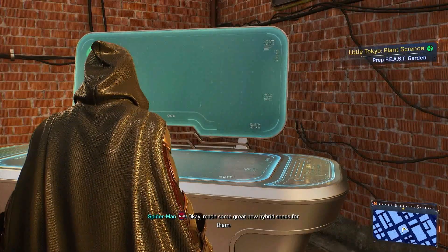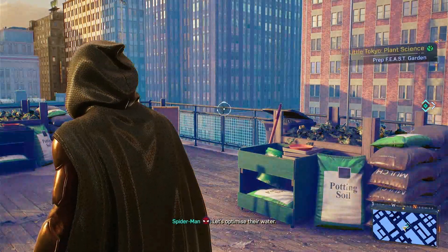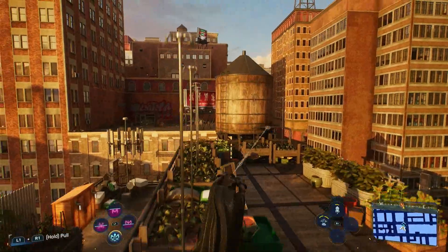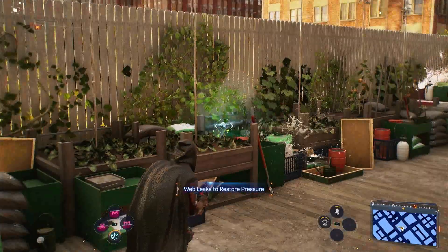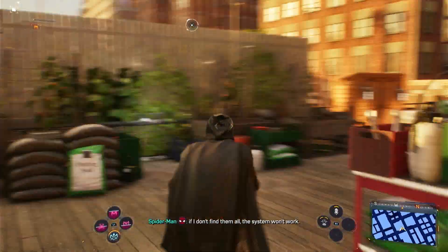Okay, made some great new hybrid seeds for them. Just gotta get this place ready to plant the seeds. Let's optimize their watering. Yikes, gotta patch this up. Seems to be multiple leaks lowering the water pressure. If I don't find them all, the system won't work.